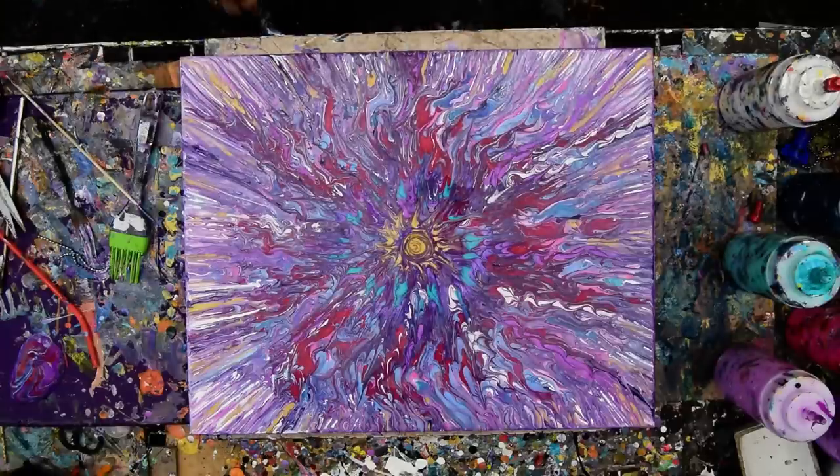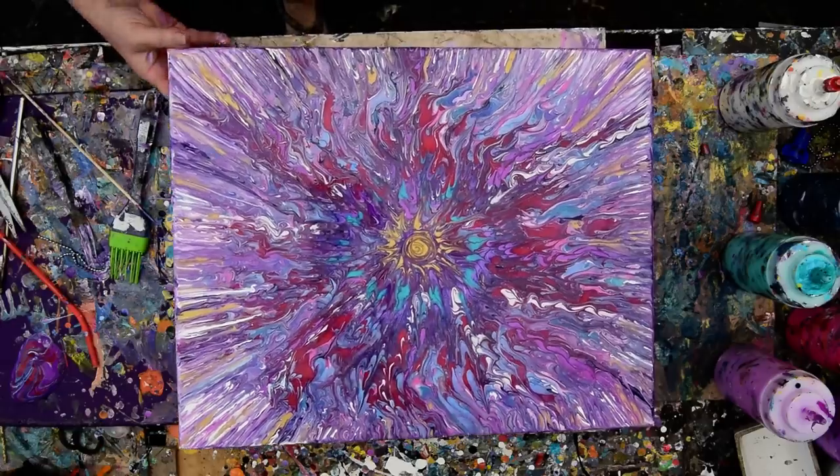It's Priscilla Batsell in Spring Hill, Florida at Expression Start Studio Gallery in the backyard, and you're in for a treat, because I have no idea what to do with this painting. Actually, I do, and I don't like it.